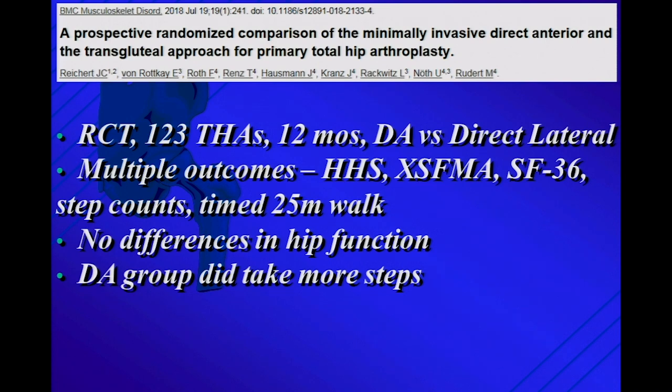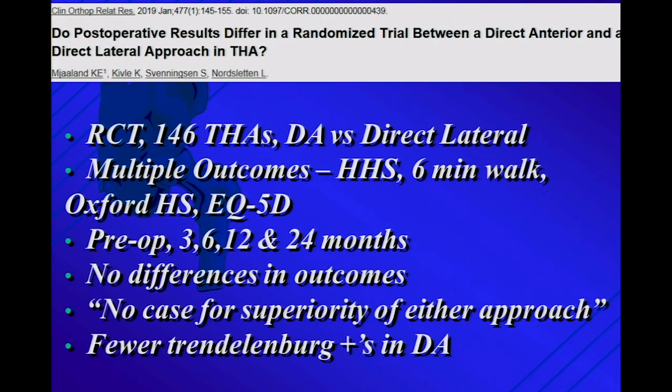Another randomized trial with multiple outcomes: no difference in hip function. Another randomized trial of DA versus direct lateral at pre-op, three, six, twelve, and twenty-four months: no difference in outcomes, no case for superiority of direct anterior over direct lateral. They did mention — though not measuring it extensively — there were a few more Trendelenburg-positive patients in the DA group, which kind of makes sense.